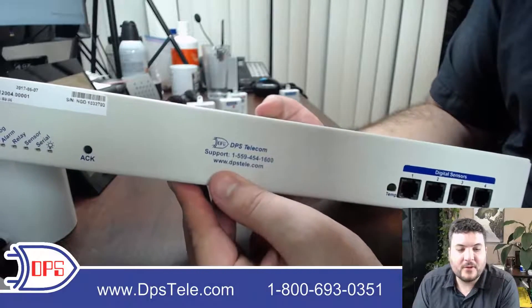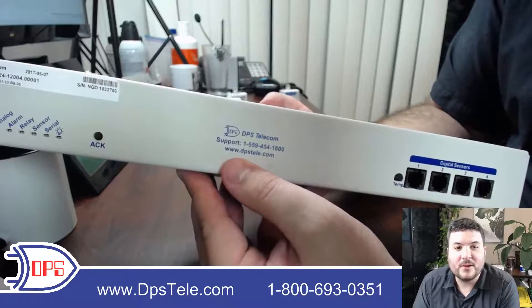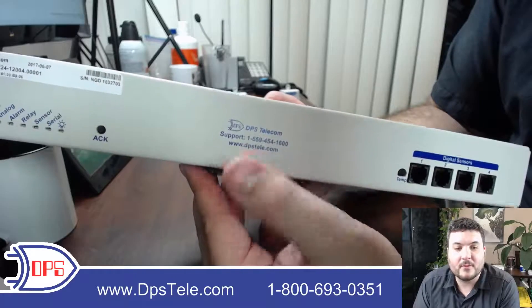We put the tech support phone number front and center, so if you ever have any problems it's free to call. They're right down the hall from me, so it's a good group to get in contact with if you have any trouble.